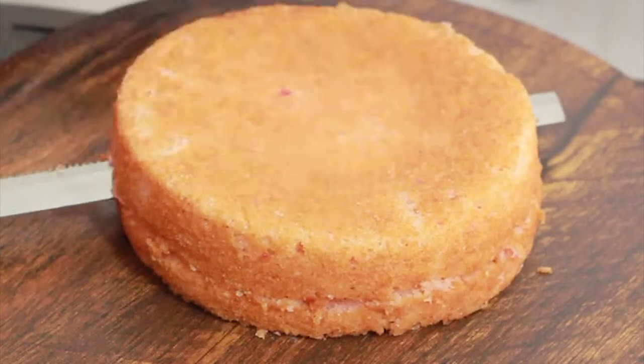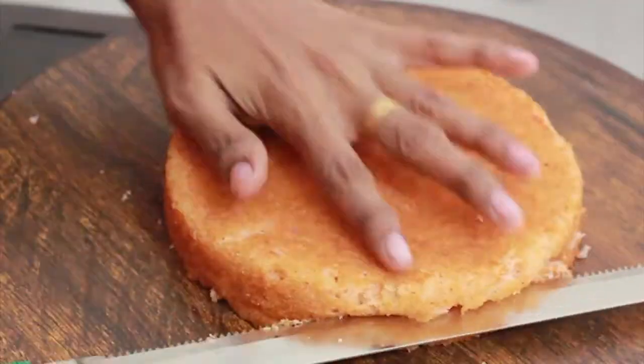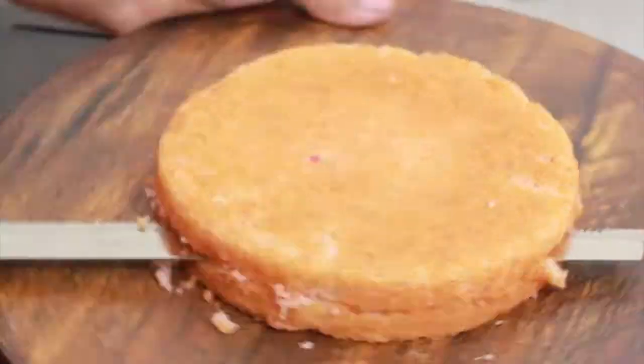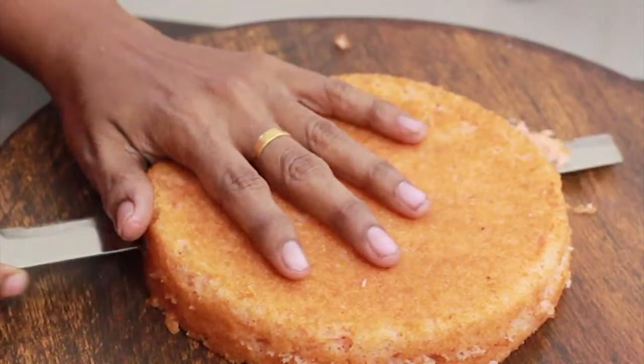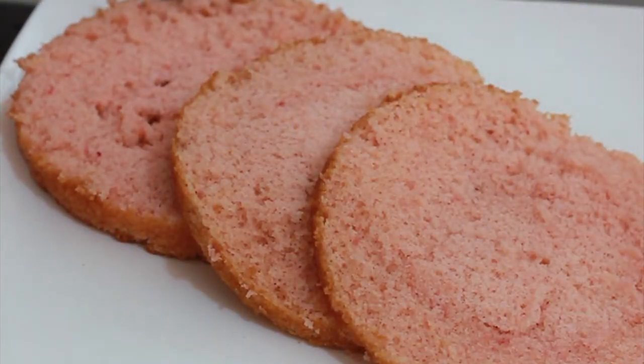After cutting the cake, you rotate the cake. We are going to cut the cake board. We have to put the cream on the cake board.